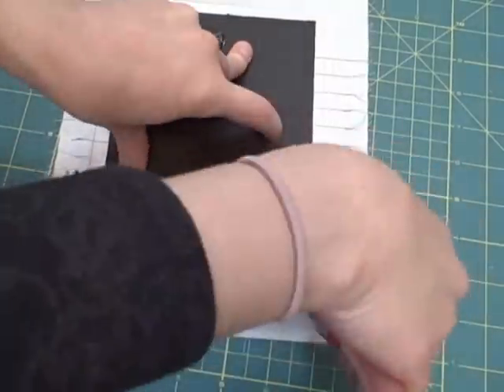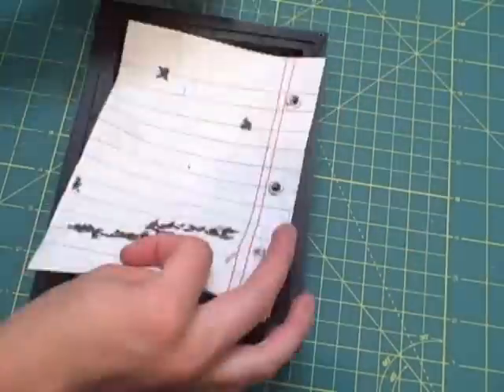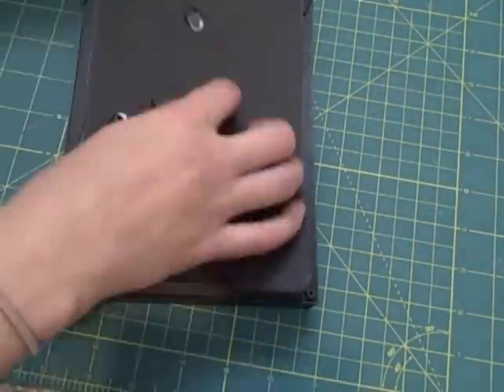I trimmed down the project to fit my frame, added eyelets for the paper holes, and a few stitch doodles. Frame it up and the project is complete.